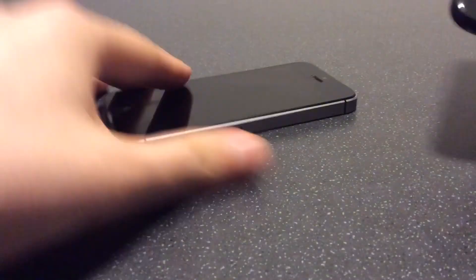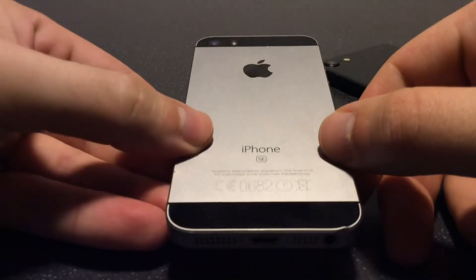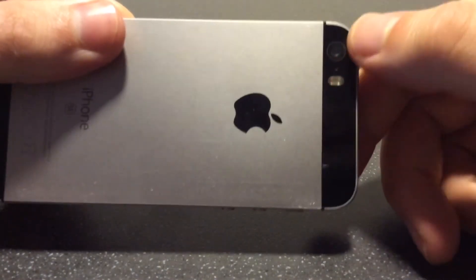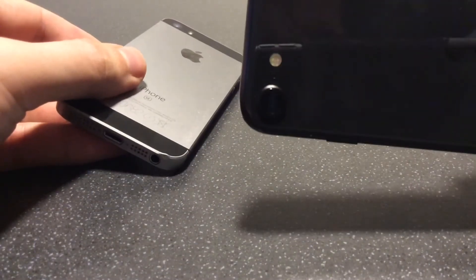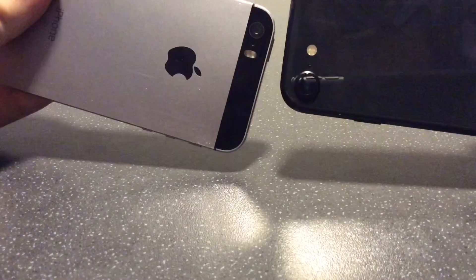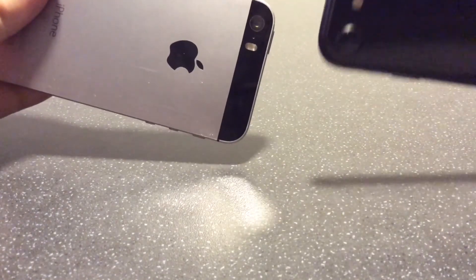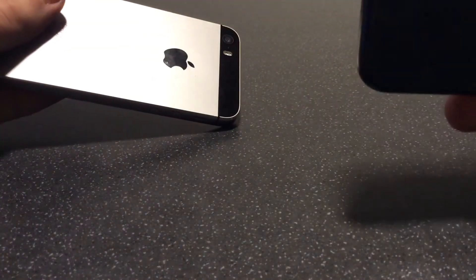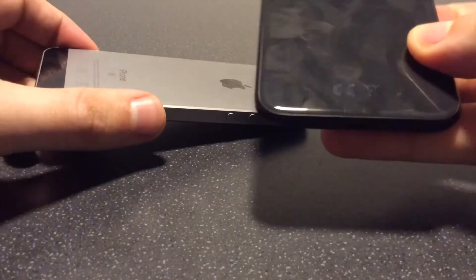Looking at the back of the phone, on the SE one you've got the 'iPhone SE' text, the Apple logo, the flash, and the camera. On the SE two it's essentially the same layout, but the camera protrudes from the phone rather than laying flat, and the flash is circular rather than a cylinder shape. You've also got the Apple logo, which is a bit more difficult to spot on the black background, but it's basically the same.